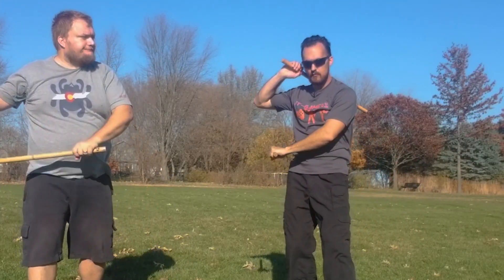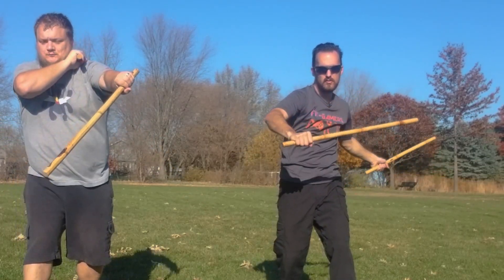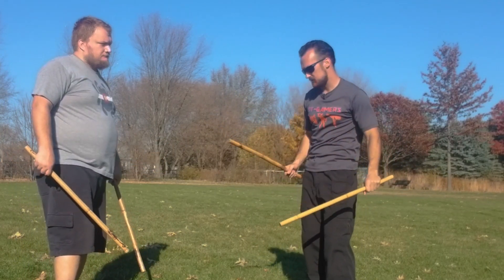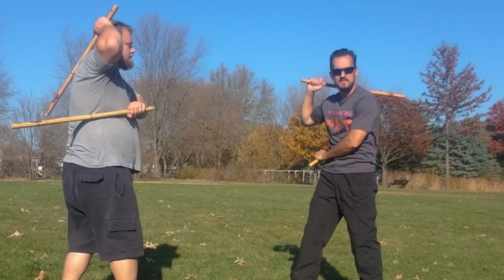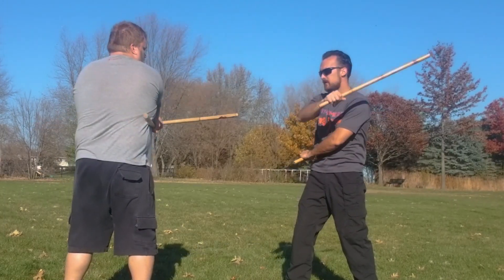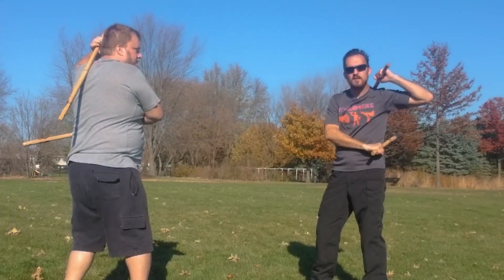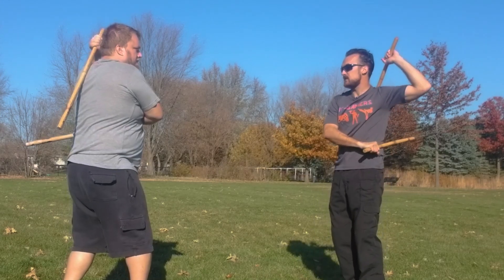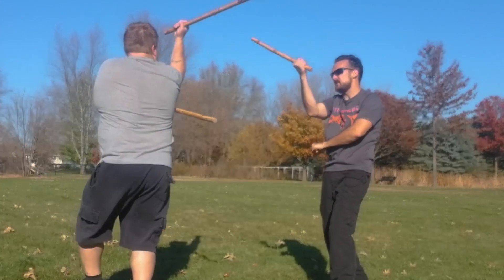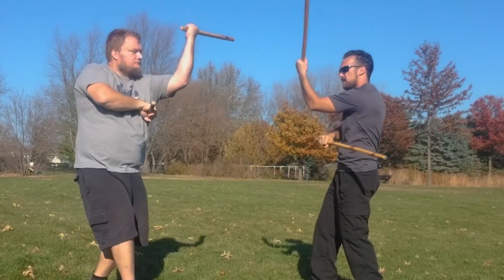So again: one high, one low, you go fluid — low, low, wutique. With a partner you can make contact with the sticks. Nice and easy, start out slow, there's no reason to go fast. You go one, two, three, and then wutique, and then you end up on the other side and work the other side as well. One, two, three, wutique — and then just repeat.